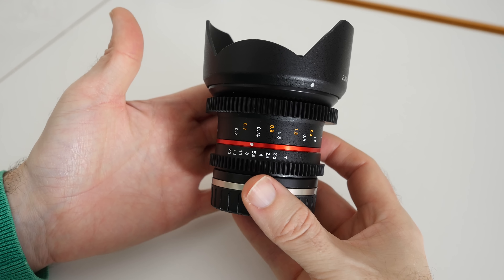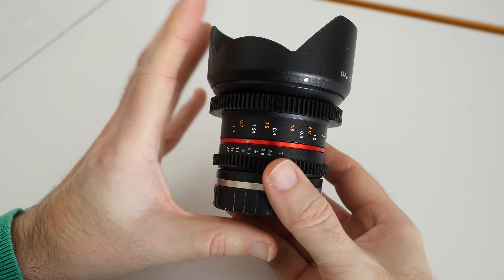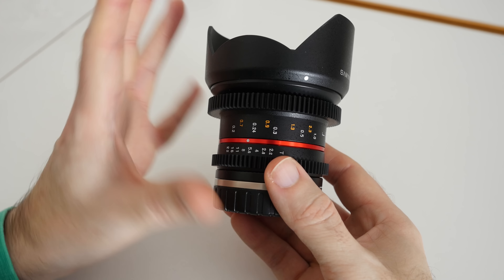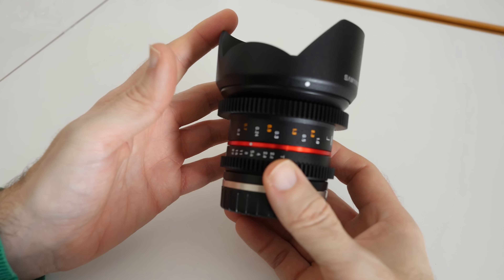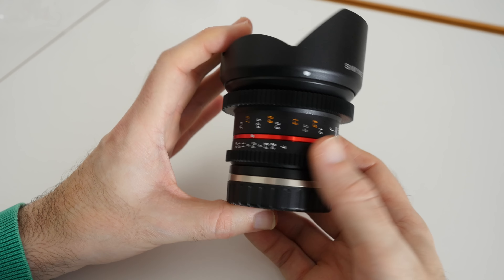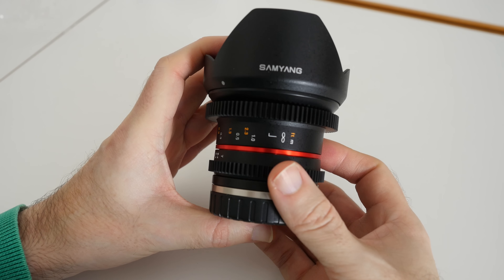So I'm really looking forward to using this. Very good value as well — at the time of recording you can pick these up for under £280, around the £270-£280 mark if you shop around, with the general price sitting around the £299 mark. This is the Samyang 12mm T2.2 Cine VDSLR lens.